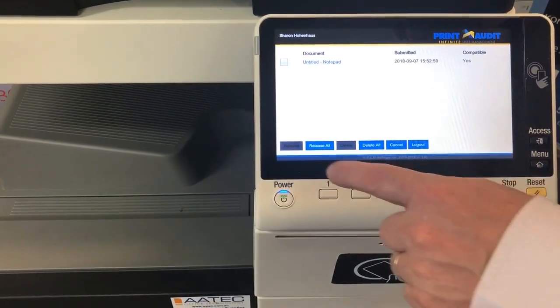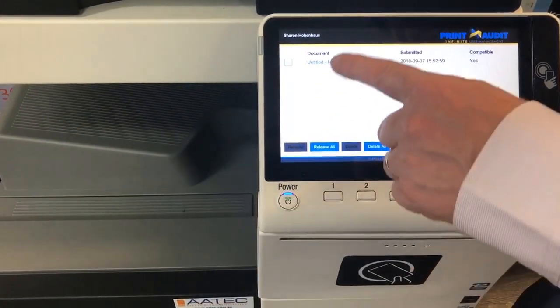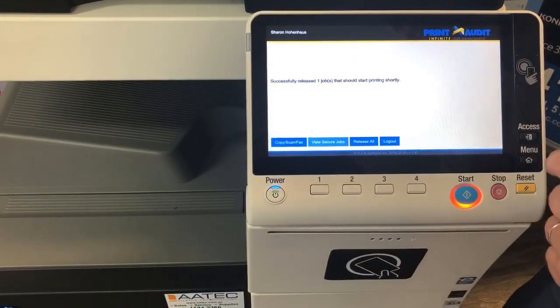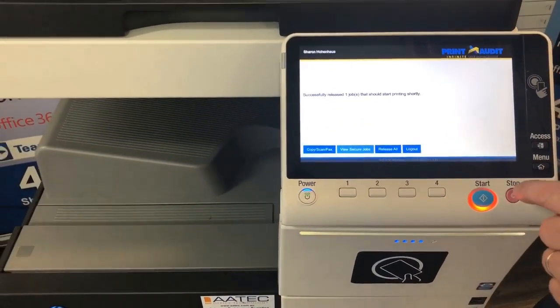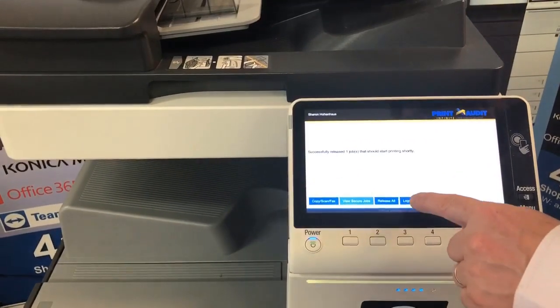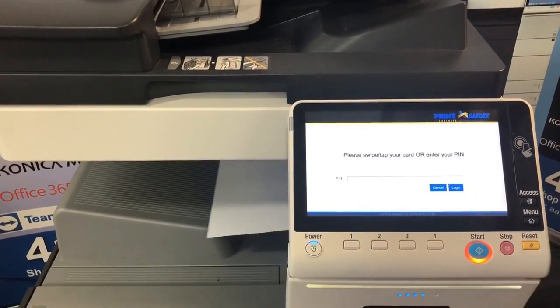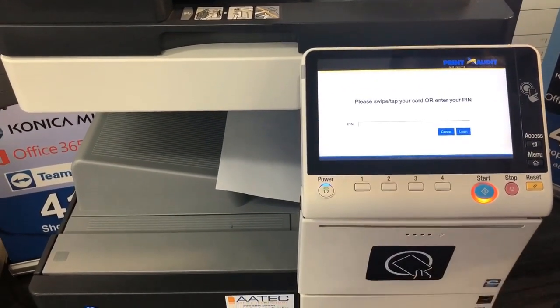I can simply select 'Release All', or if you have a list of jobs you can select one or more jobs to release, then hit 'Print Release' and the job will be printed out. I can then go to log out.